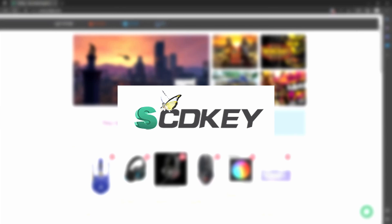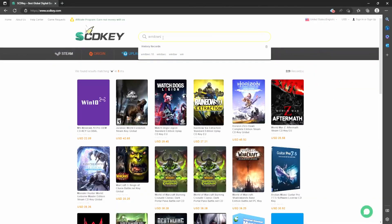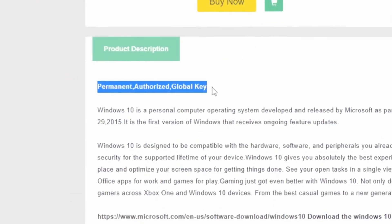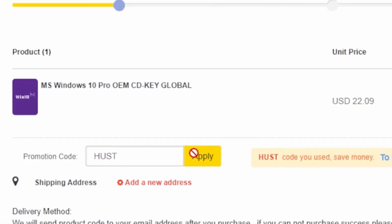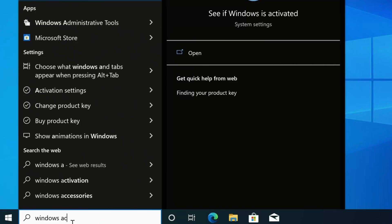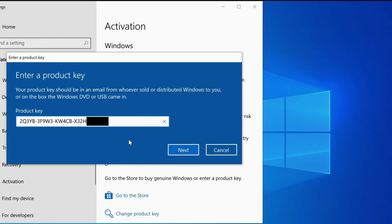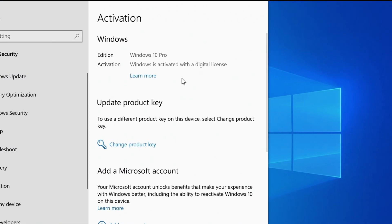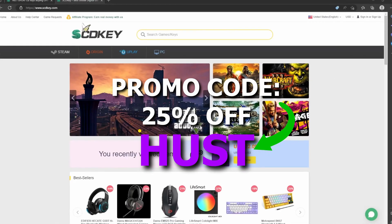Today's video sponsor is scdkey.com, an online marketplace that specializes in CD keys to activate Windows 10, 11, and many other game titles. I've partnered with them today to give you guys the best deal possible when it comes to activating your Windows installations. If you use my promo code HUST upon checkout, which is linked in the video description, you can receive a massive 25% discount on your Windows 10, 11, and even Office Pro keys and game keys. Once you've made your purchase, head over to the Windows activation screen, click change product key, and simply paste in the key received digitally upon purchase. Click through the next activation menu screens and you are done — now you have a fully licensed and activated copy of Windows. That promo code is HUST on checkout to get the full 25% discount.